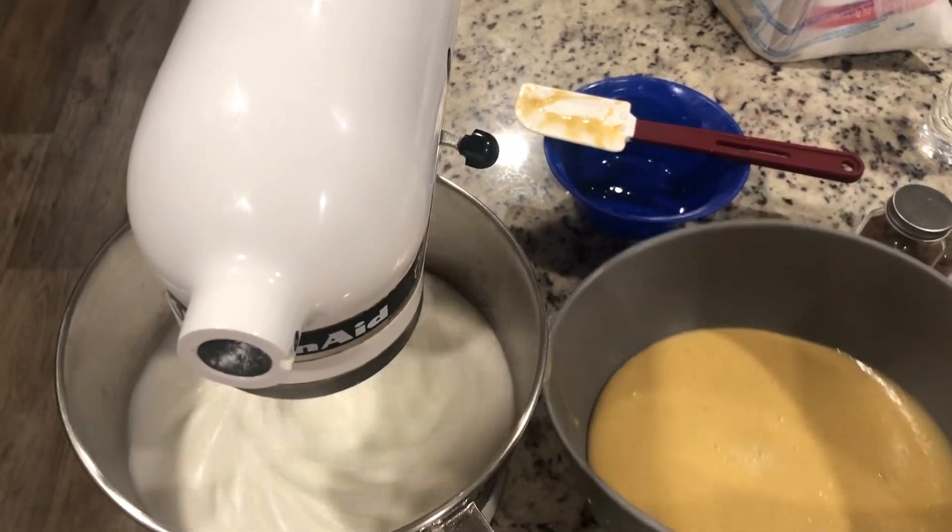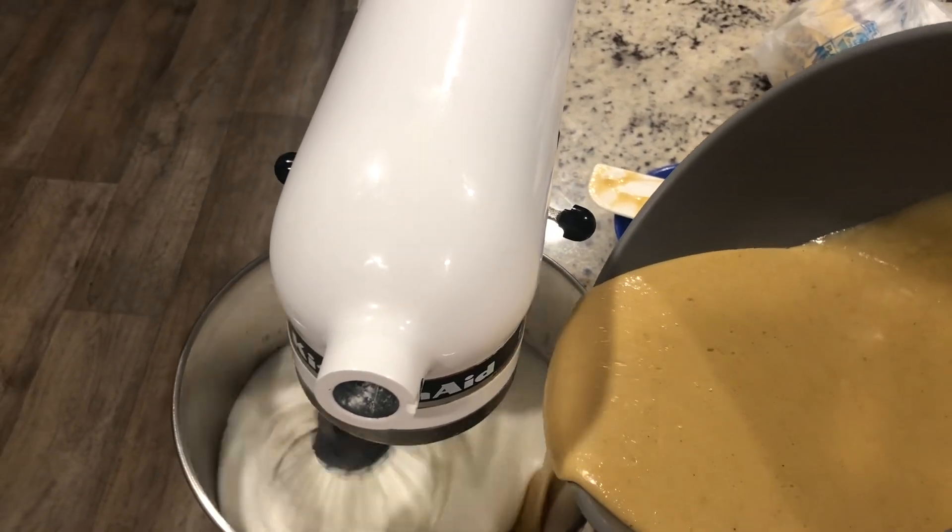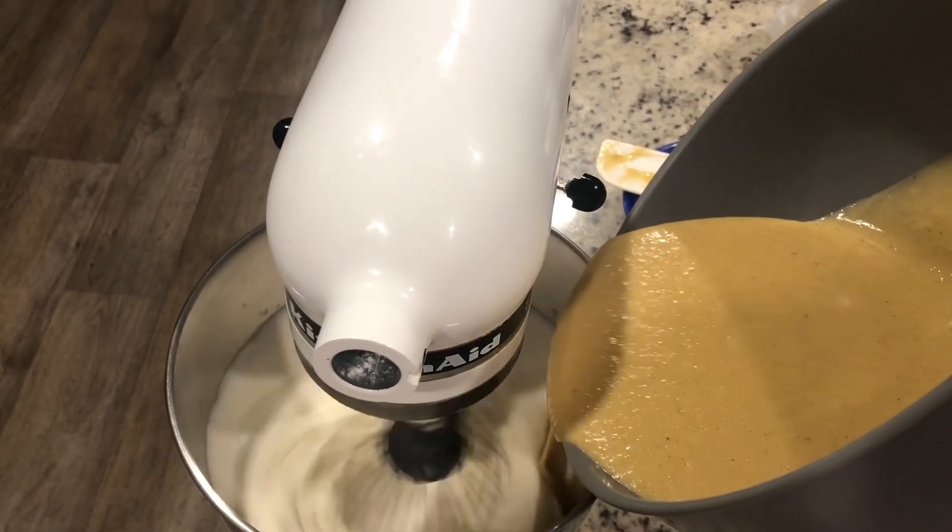Here I got my chiffon cake that I make from scratch as well. This time I'm adding my butter to the foamed egg white.